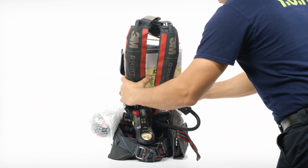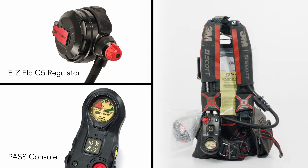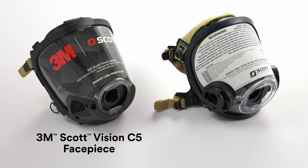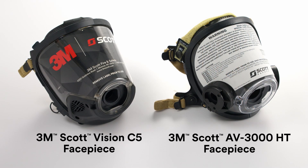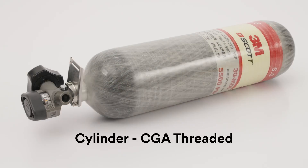Each AirPak XD SCBA will include a harness equipped with a mask-mounted regulator and a personal alert safety system, or PASS, sensor module and console device. In separate packaging: a facepiece, which could be the 3M Scott Vision C5 or the AV3000 HT, and a cylinder with a CGA threaded connection.